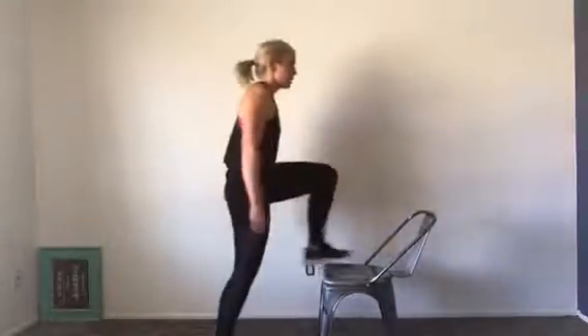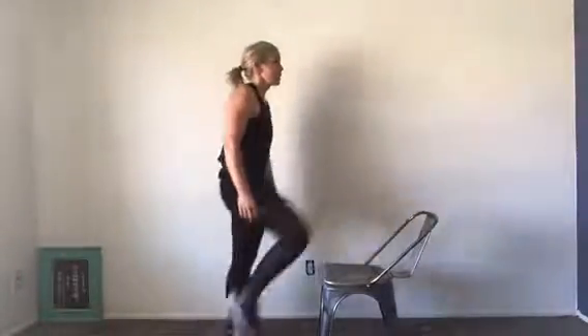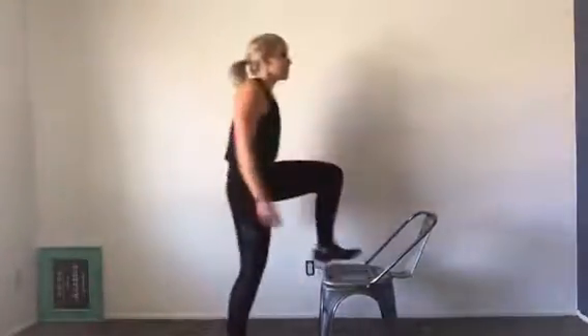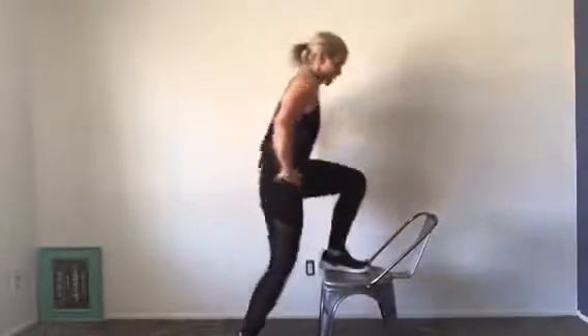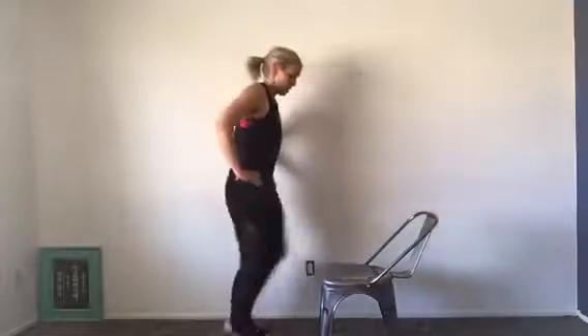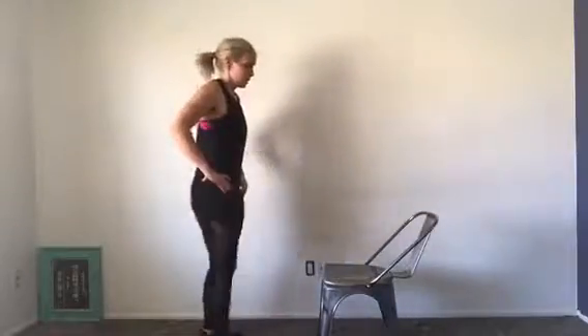I'm just starting with a step up. I'm not 100% certain that this chair can handle me jumping, but if you have a solid surface like a box or a bench, feel free to jump up and jump down or jump up and step down. Just make sure that you're opening your hips at the top, you're not staying crouched over, and then make sure you alternate which leg you're stepping up and stepping down with.